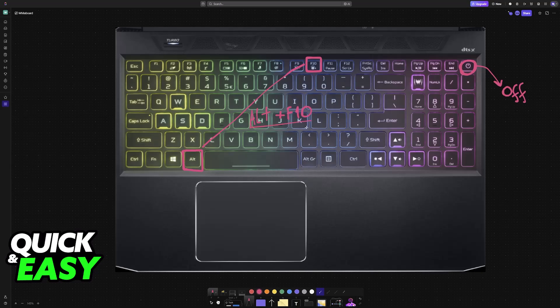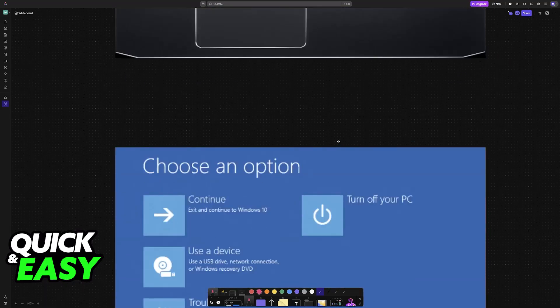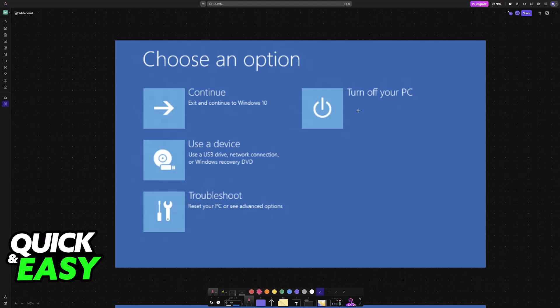This time, instead of booting into the usual Windows login screen, you will boot into Safe Mode or the Repair Options. You will see a menu similar to this one. The option we are looking for is Troubleshoot, so you have to select Troubleshoot.